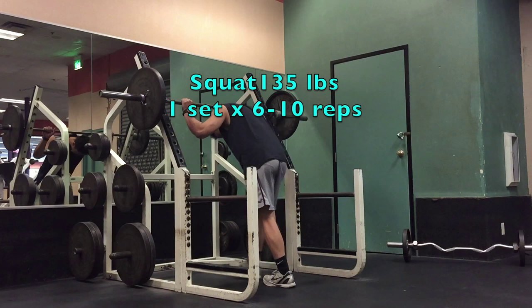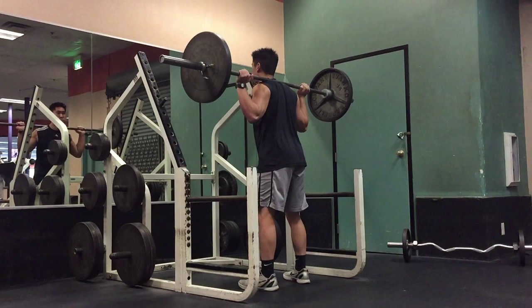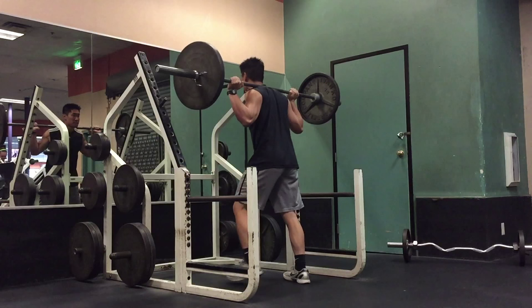Now I'm transitioning into my second exercise, which is the back squat. Even though my body is pretty warm from all the snatches, I still like to perform one light set to work on my technique and to maximize blood flow to prime my body for the heavier sets.